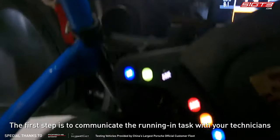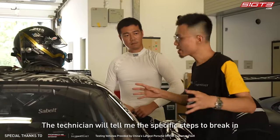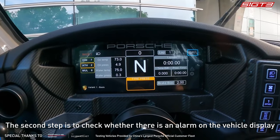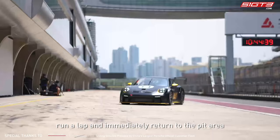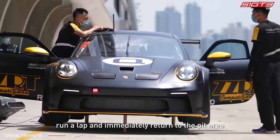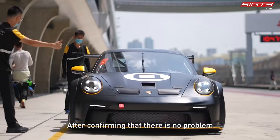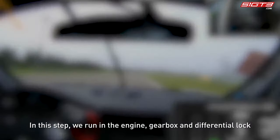This job requires the cooperation of drivers and technicians. The first step is to communicate the running-in task with your technicians — the technician will tell me the specific steps. The second step is to check whether there is an alarm on the vehicle display. After the car leaves the station, run a lap and immediately return to the pit area so the technician can check the data with the computer.